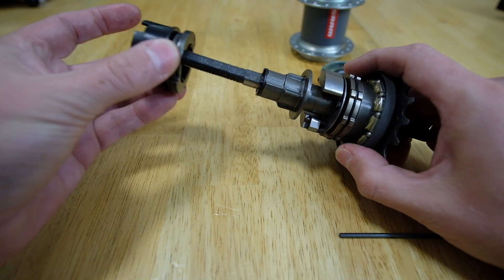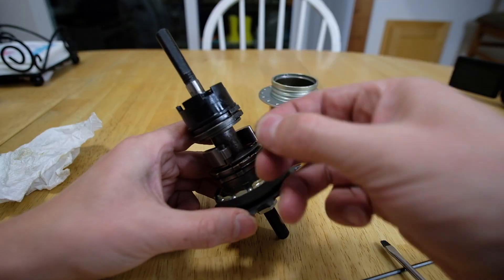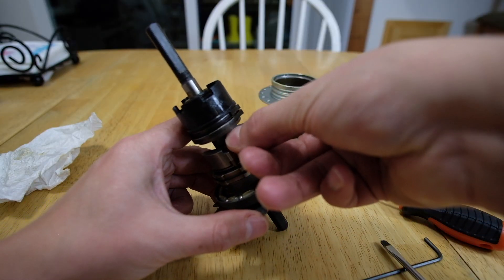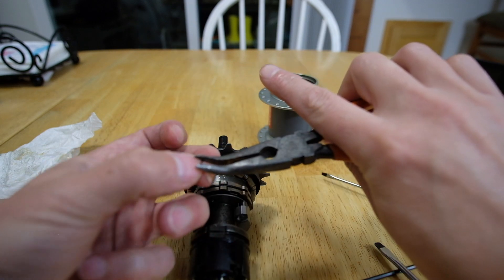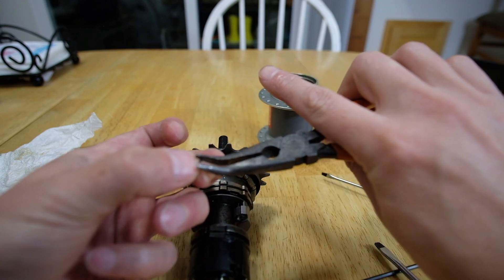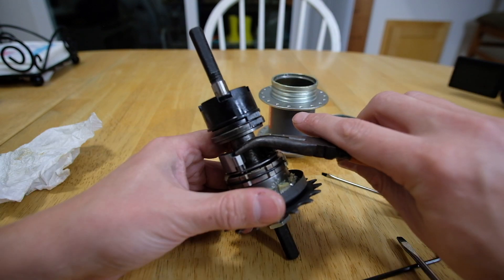I put the plastic mechanism back on at this point, although I could have waited until after the retaining clip was on. The retaining clip was tricky because it was so small that it was hard to position. In my case, I wasn't very careful removing it and the clip was slightly warped. Once I reshaped the clip with pliers, it fit in just fine.